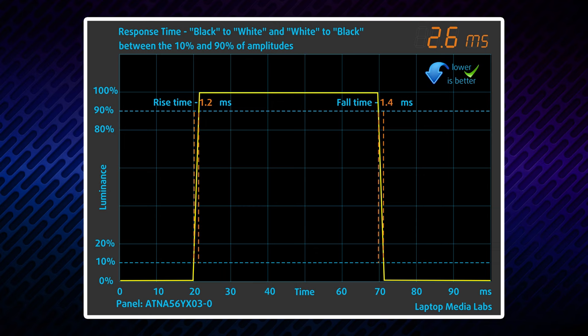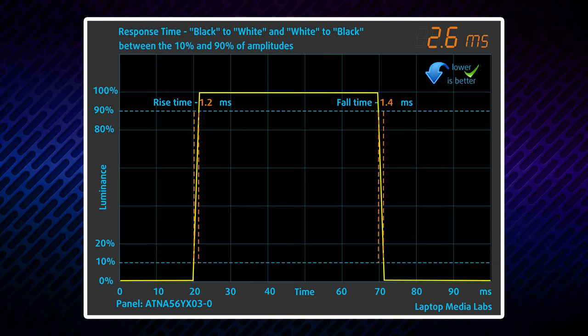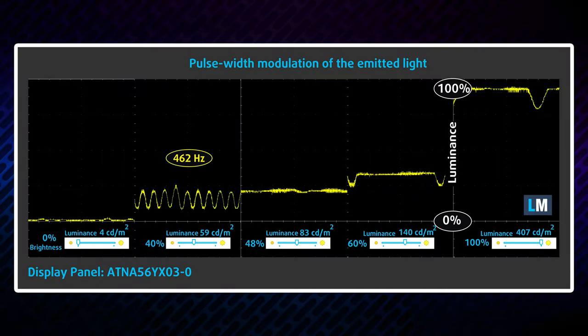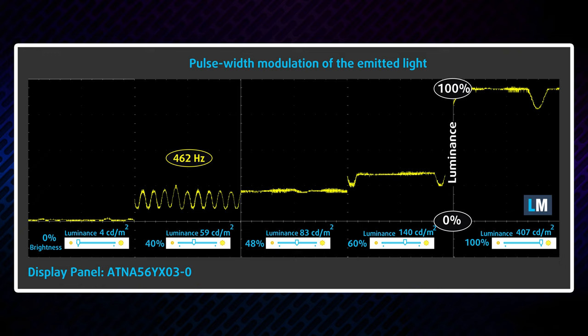OLED screens produce 70% less harmful blue light, which is one of their key features. However, we measured some PWM use below 80 nits, which is not ideal. Thankfully, the pulsations are very weak when it gets brighter, so we can consider it relatively safe in this aspect.